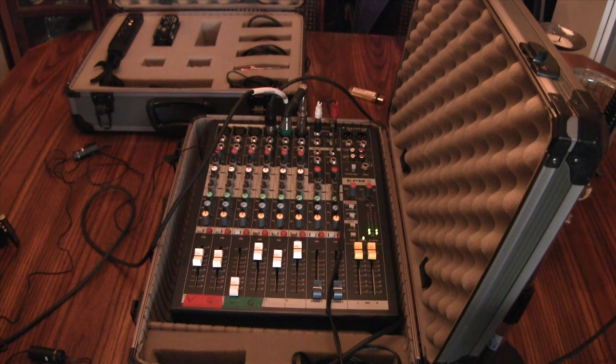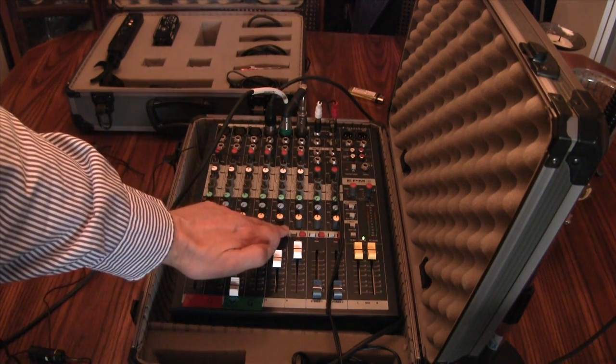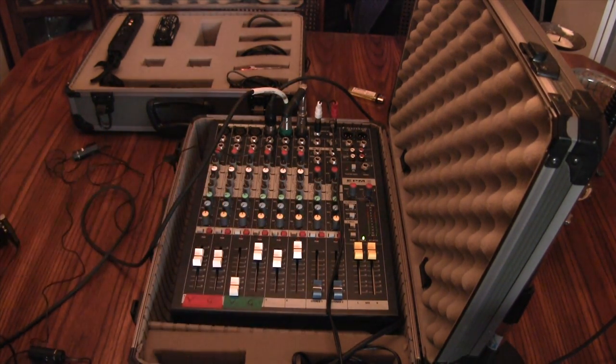Now we're listening to the Audio-Technica without the DI. Obviously the noise floor has increased. But to me, it's a slightly more veiled sound — it's not as crisp as when it goes through the DI.